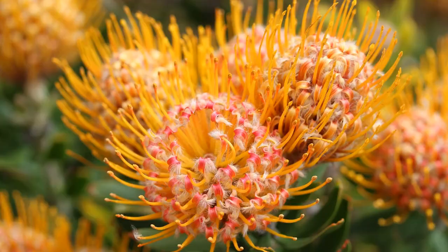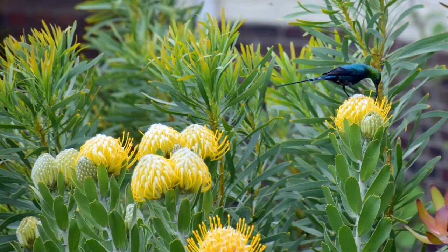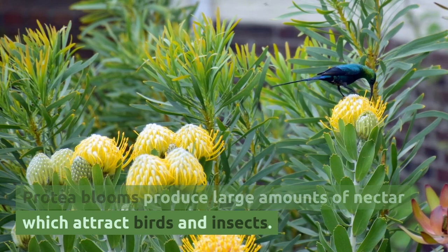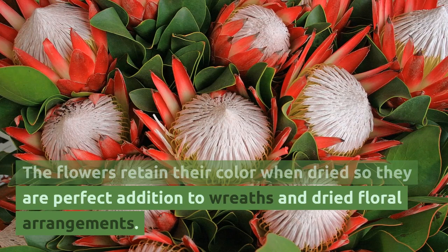All parts of the protea plant are toxic if ingested, so keep them away from children and pets. Protea blooms produce large amounts of nectar which attract birds and insects. The flowers retain their color when dried, so they are a perfect addition to wreaths and dried floral arrangements.